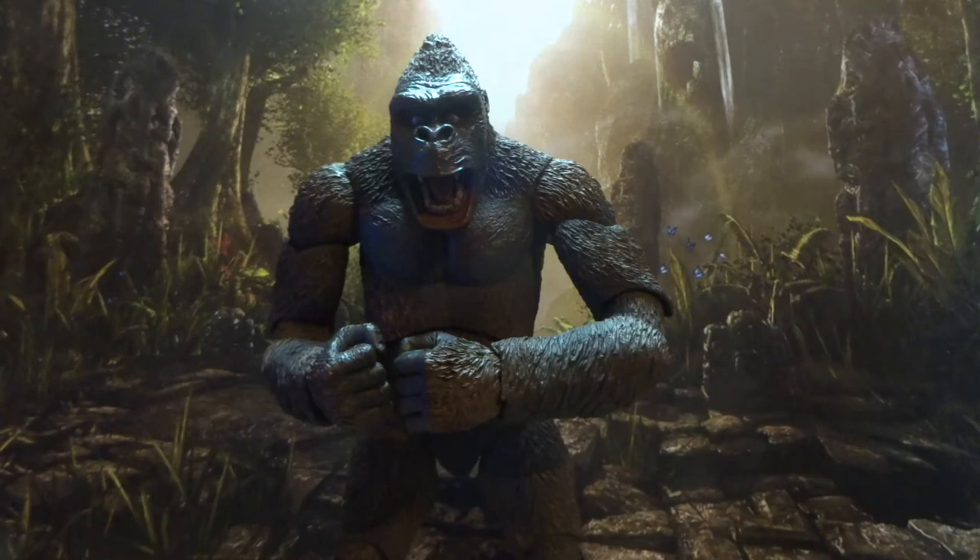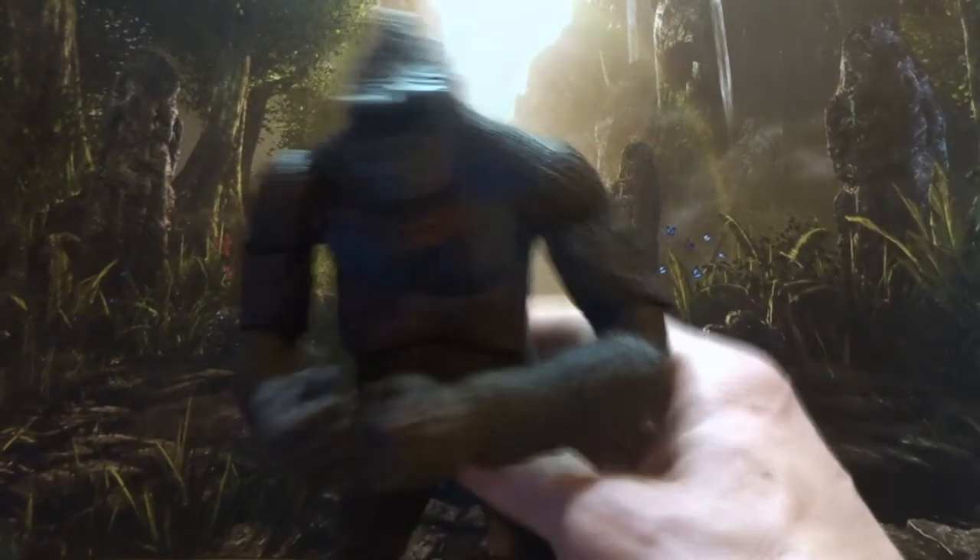Sculpt-wise, that's good. Size-wise, not perfect, but they weren't aiming for that, so I won't hold it against him too much.